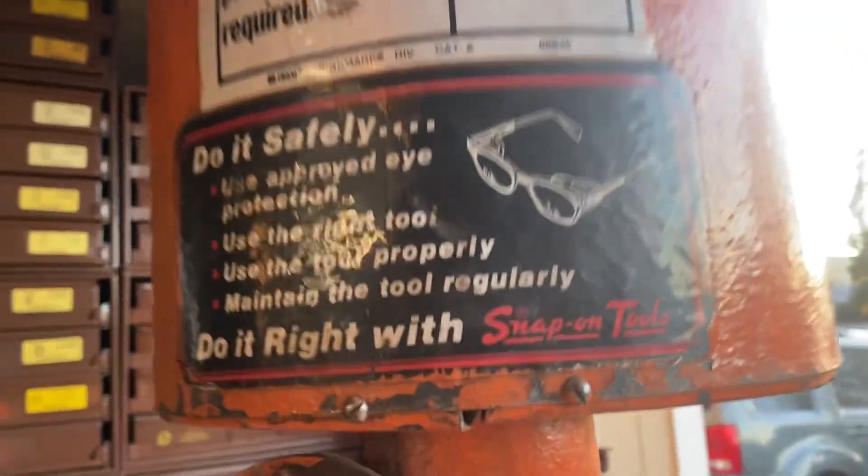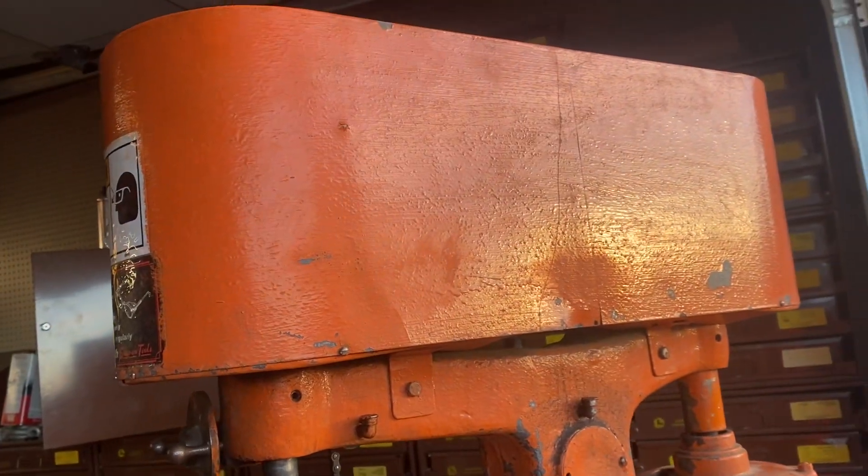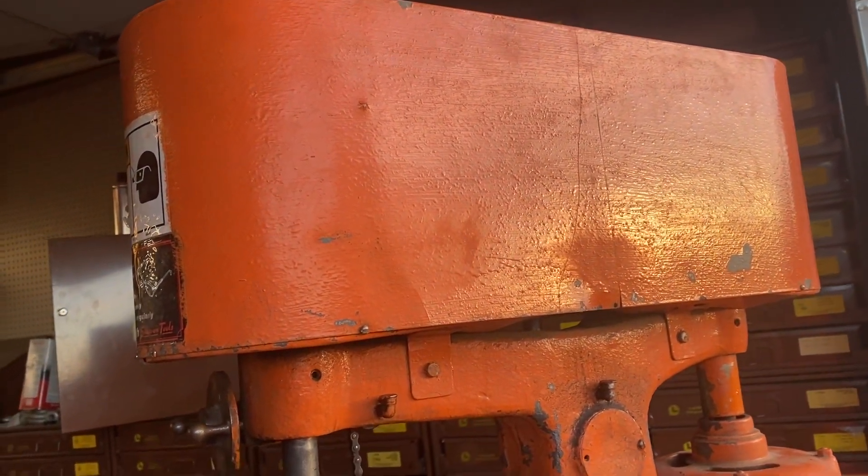It's got this cover on it. Everyone takes these covers off because then you can see there's a flat belt in there — they look really cool, so I think I'm gonna do that too.